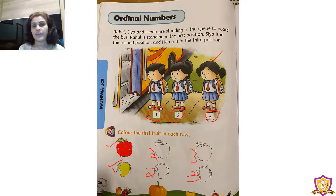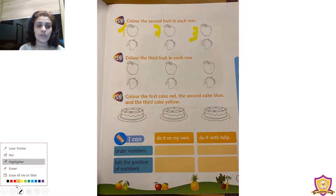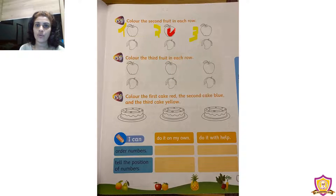Now all of you take page number 27. On the top of page 27 we can see some fruits — three apples. We need to color only the second one. This one is first, this one is second, this one is third. We need to color the second apple. The color of an apple is red, so all of you take a red crayon and color that apple. Then color the leaf with green crayon.